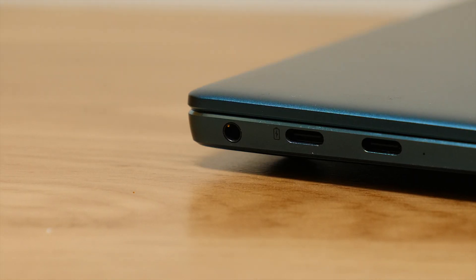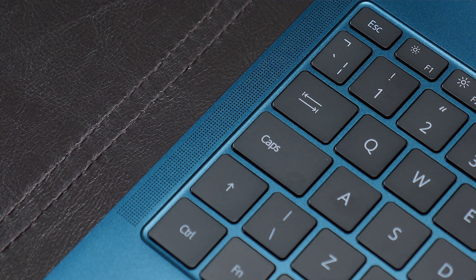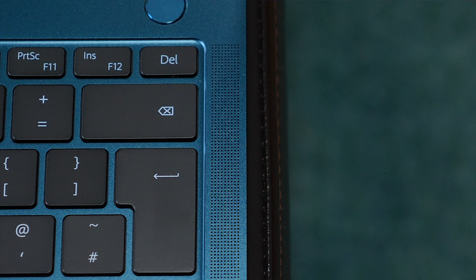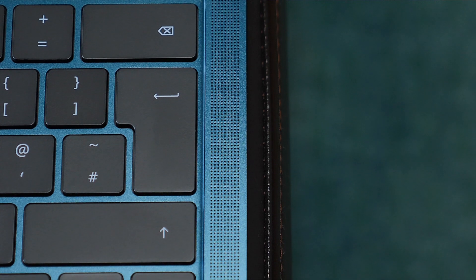If you haven't seen this screen up close, I definitely suggest checking it out — you will not be disappointed. Speaking of YouTube and Netflix, if you're not going to use that headphone jack, you'll be super impressed with the quad speakers on this. They get as loud as you'll ever need, and the quality is seriously on point — I don't think I've ever used another laptop with speakers this good.